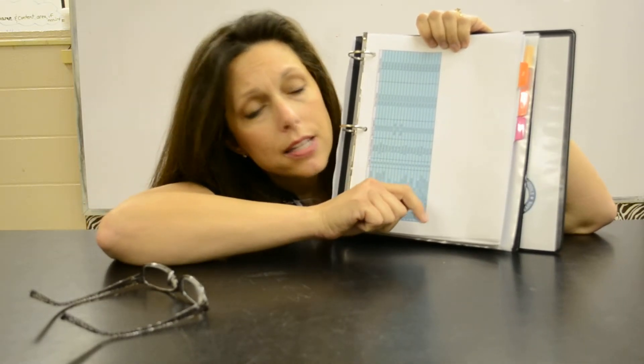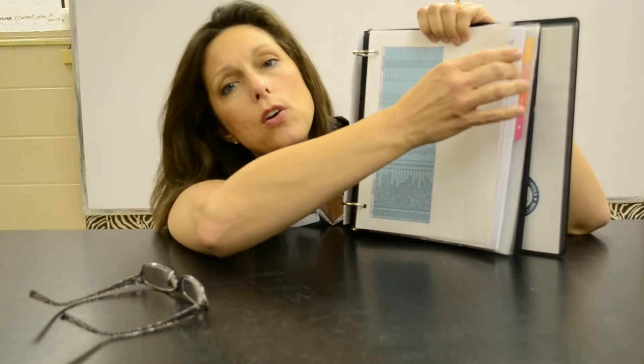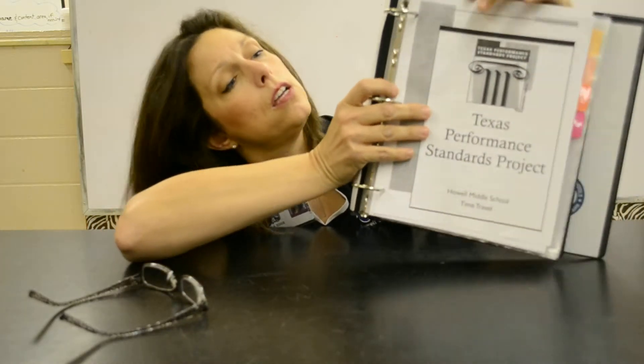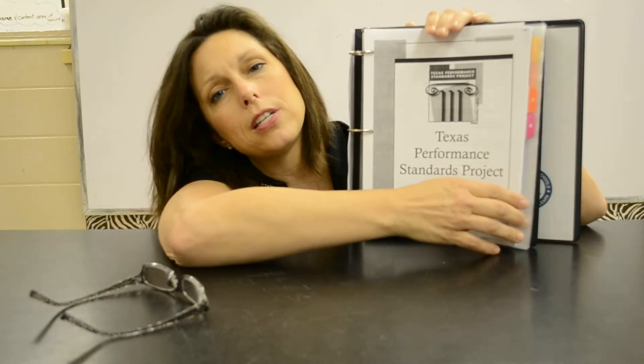Behind number one you have your student roster. This may or may not change because we're still adding and deleting kids up until the end of the nine weeks, but right now it's pretty solid.